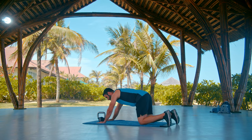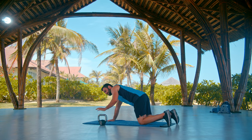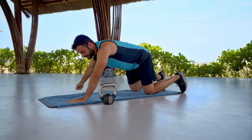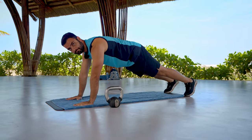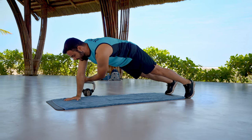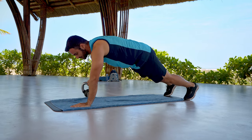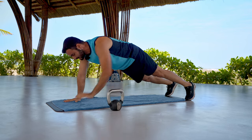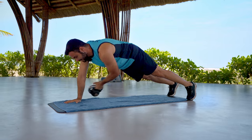Stop. Still in the plank position, place the kettlebell on one side — we're going to slide it from this side to the other side. Ready? Let's go — reach with the other hand. This is an awesome exercise to work your whole abdominals, especially the transverse abdominals.